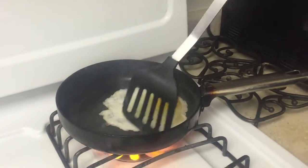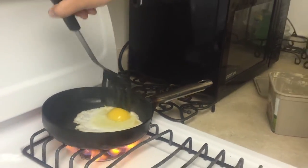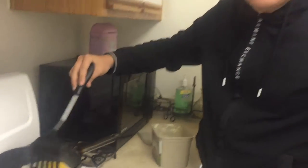You got to move it a little bit. Make sure that everything is going right. Make sure that the bottom part is getting well done.